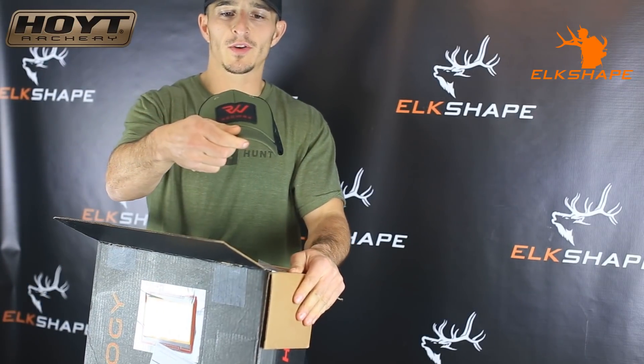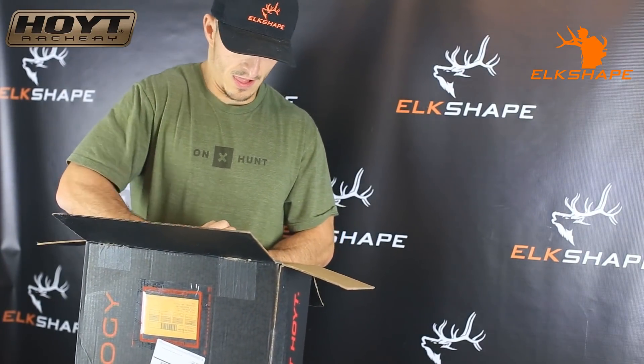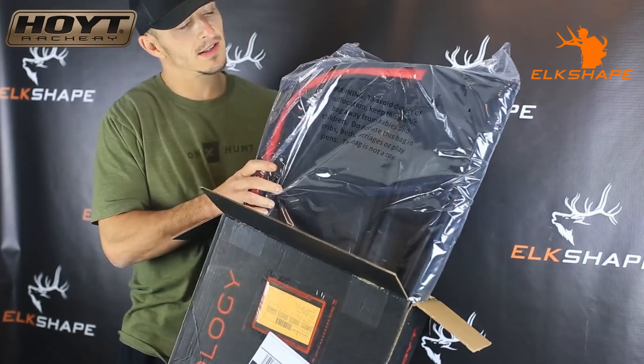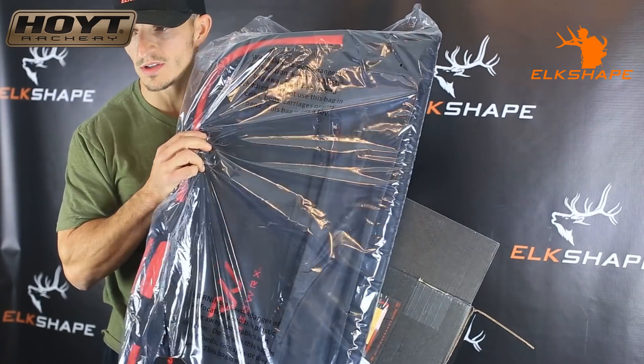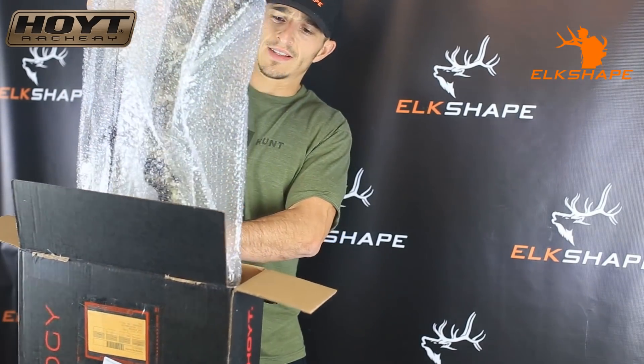That comes with a new lid — that's pretty sweet. Comes with a bow case from Redworks. That'll work. That is light.